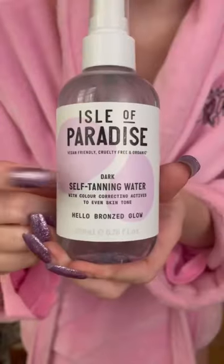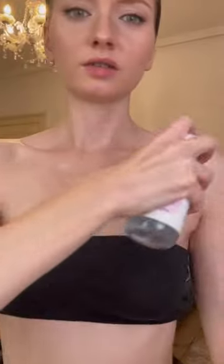Today I am trying tanning water, which I've never tried before, so here goes. Here is my skin before. Oh my god, this is so bizarre.